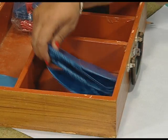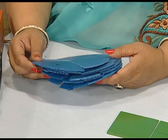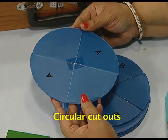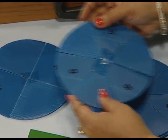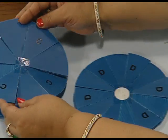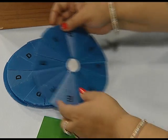We are also provided with circular cutouts of corrugated boards. We have a circular corrugated board divided into 4 parts, another into 6 parts, another having 8 parts, and similarly 12 and 16 parts. These can be used to verify the area of a circle. We can also explain the concept of fractions with the help of these circular cutouts.